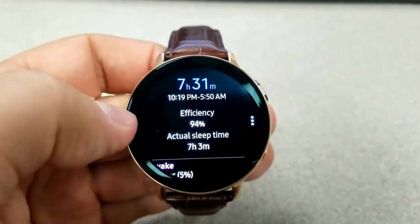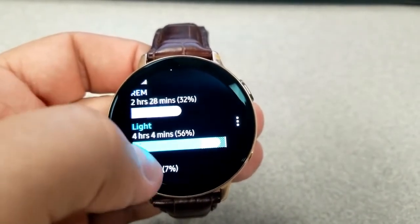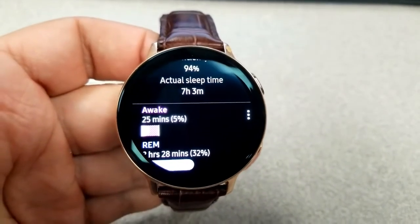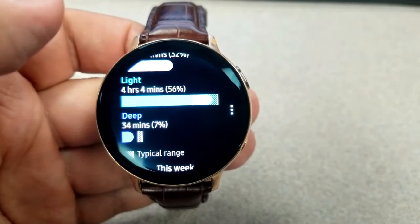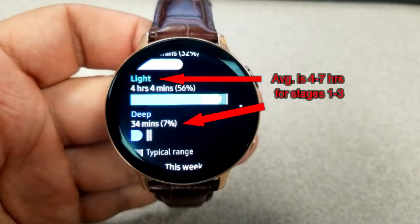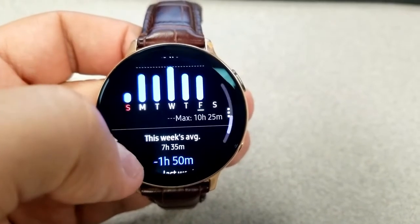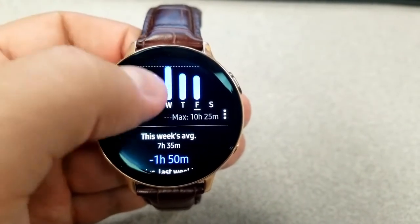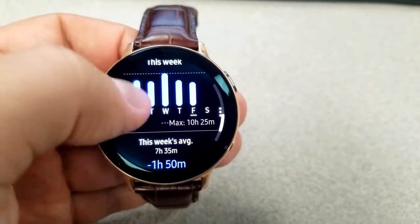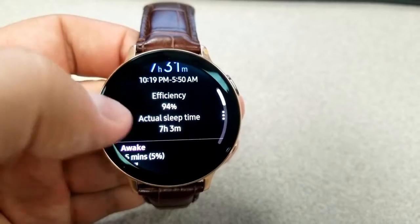Now that you have background on the sleep stages and how the tracker measures them, my results appear pretty accurate. My REM clocked in at 2 hours and 28 minutes, which is close to the average, and stages 1 to 3 combined came in at 4 hours and 38 minutes — definitely within the typical range. The more you wear the device while sleeping, the more data you collect, and patterns start to develop. My weekly averages all fall within typical sleep stages, so I'm pretty happy with the results.